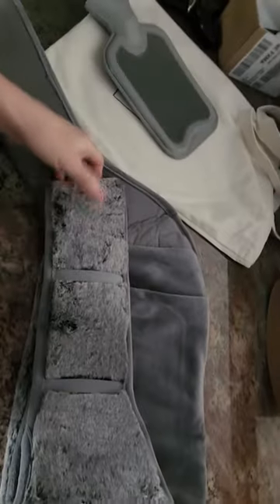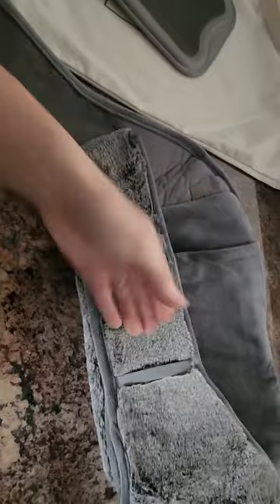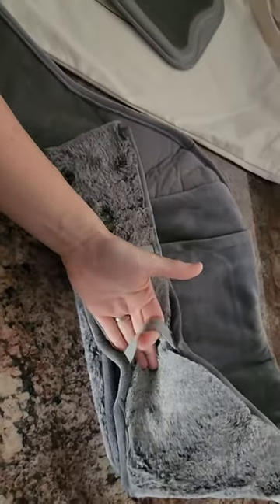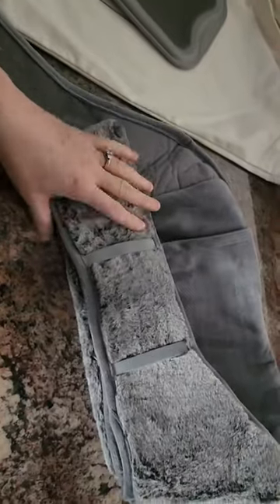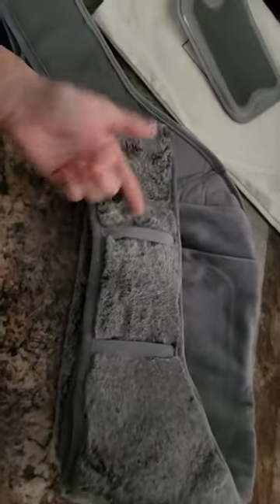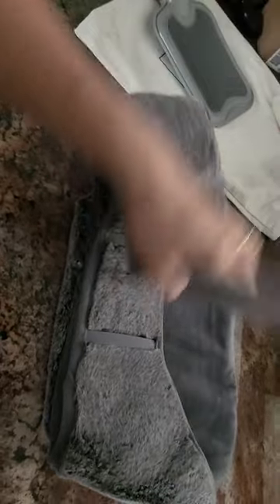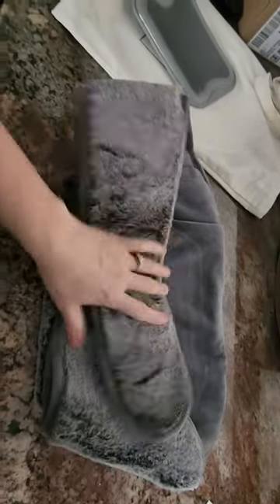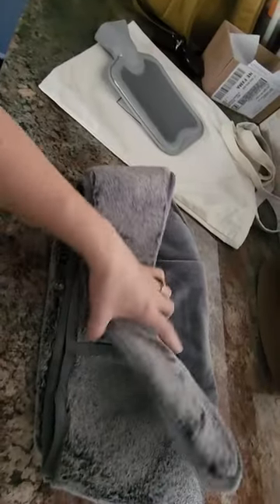It's very adjustable at the waist and super super soft. I'm not sure what these extra belt loops are for — I'd have to read the product description. But I'm assuming they're for the excess belt, because if you tightened it that small, you'd have a lot of excess, so that's got to be what they're for.